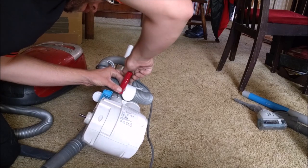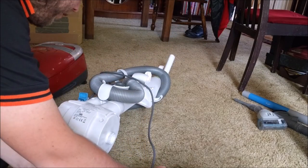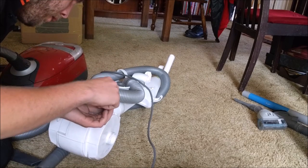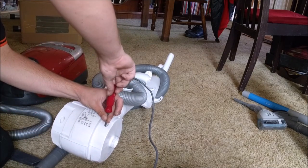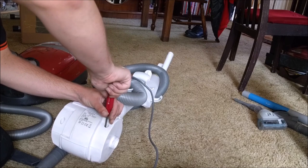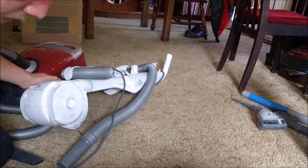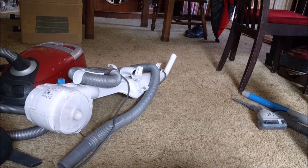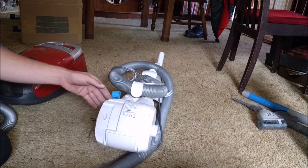It says on the label: 'Warning - to reduce the risk of electric shock, do not use outdoors or on wet surfaces. Caution - if the cleaner shuts off, turn off the switch and unplug the cleaner, locate blockage and remove.' Well - it probably would have shut itself off in not too long a time due to that, because the airflow for the motor would have just been killed. And unfortunately there wouldn't have been a blockage to locate and remove.